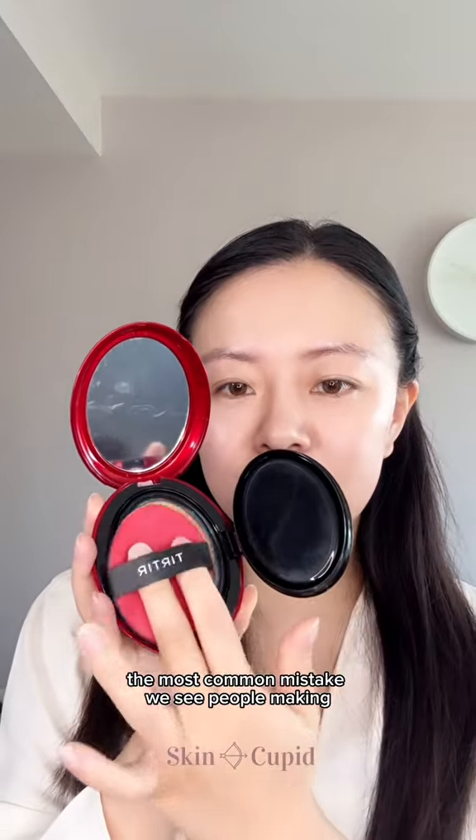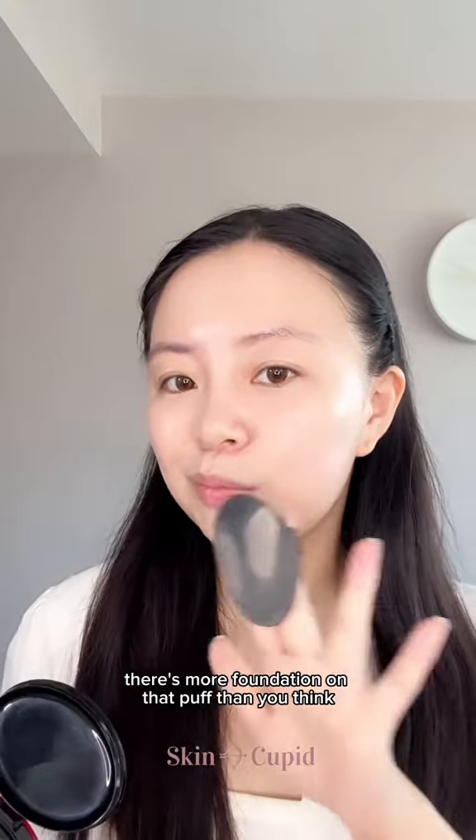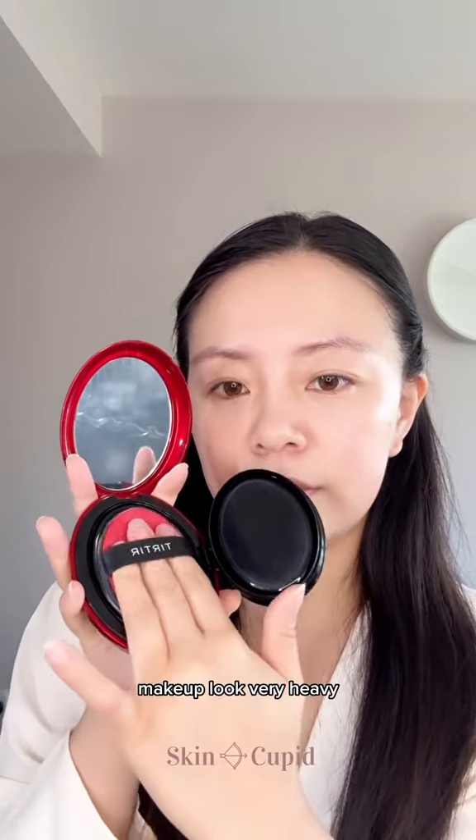The most common mistake we see people making is applying the puff directly onto the skin. There's more foundation on that puff than you think, and doing this will make the makeup look very heavy.